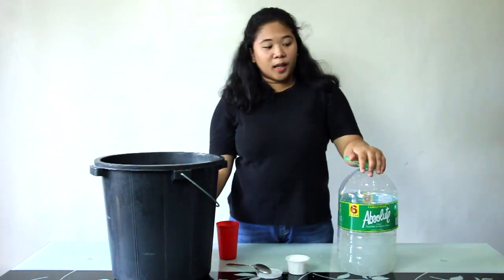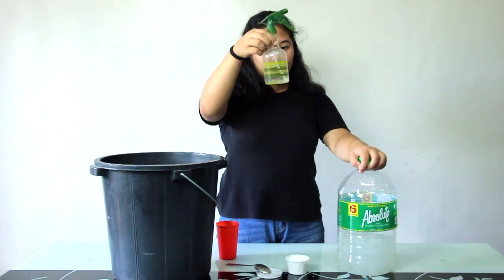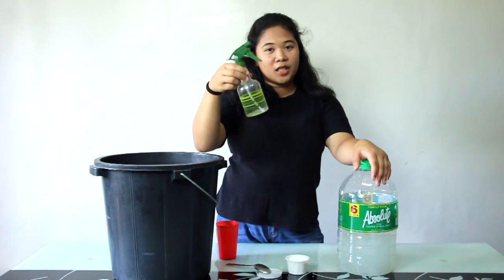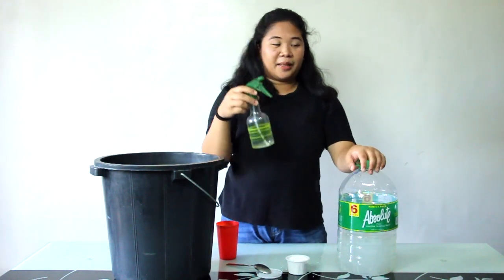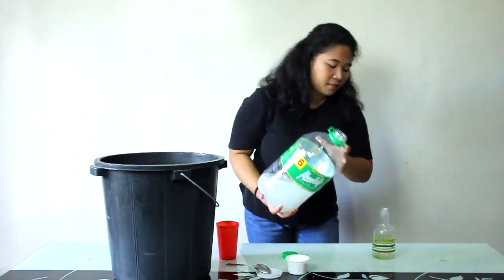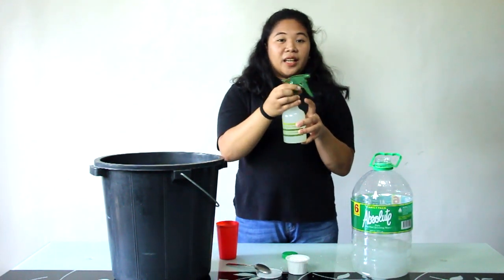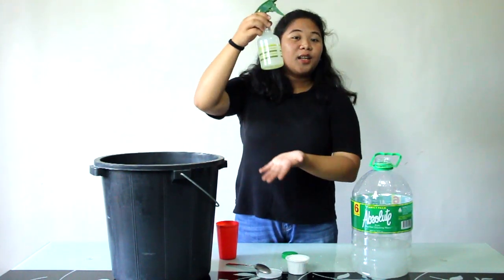After that, guys, we'll just get a spray bottle — any spray bottle you have at home. This is what we use to spray on tables, doorknobs, and anything we touch at home. It's really easy to make the strong chlorine solution.